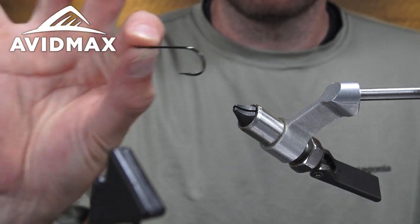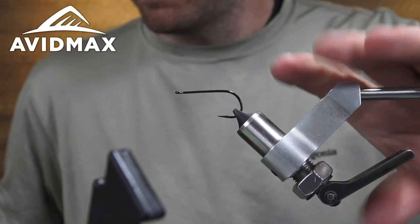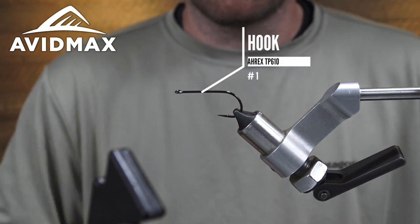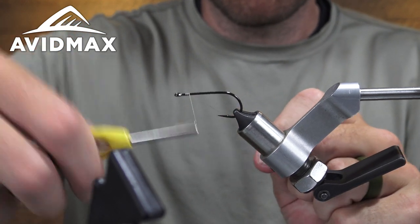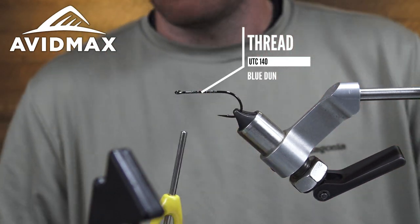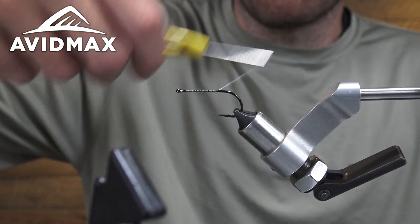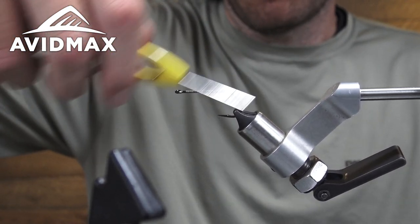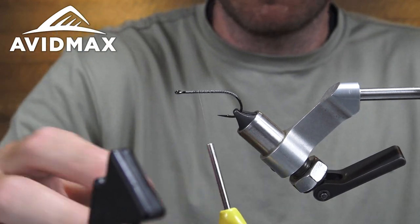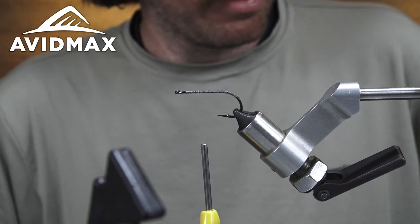Now we're going to throw another size 1 — the A-Rex Trout Predator hook. Same thing, got the UTC 140 going. Always flattening out my thread for better covering wraps. Like I said, I always like throwing down a little bit of a thread base on whatever I'm tying — real slim, maybe just covering the hook shank — so I feel like it holds the material a little bit better. Now we'll basically repeat the process, but first we're going to do our articulation.